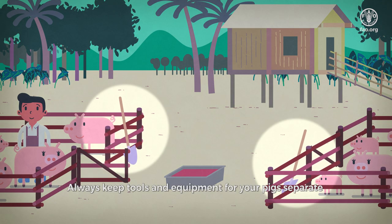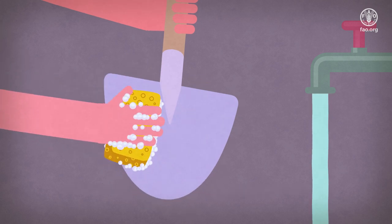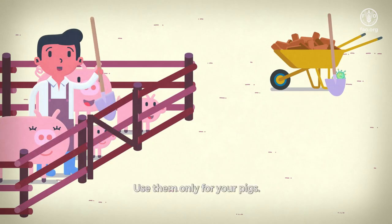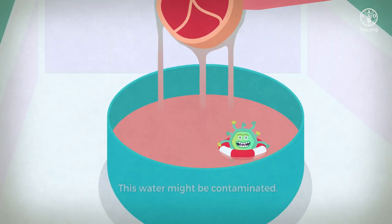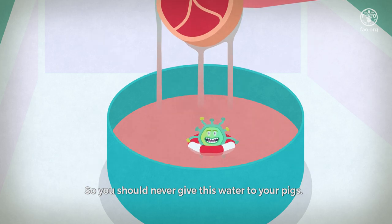Always keep tools and equipment for your pigs separate, and clean these items frequently. Never use them for other things on your farm — use them only for your pigs. And don't reuse the water that you use to clean meat for cooking, as this water might be contaminated and should never be given to your pigs.